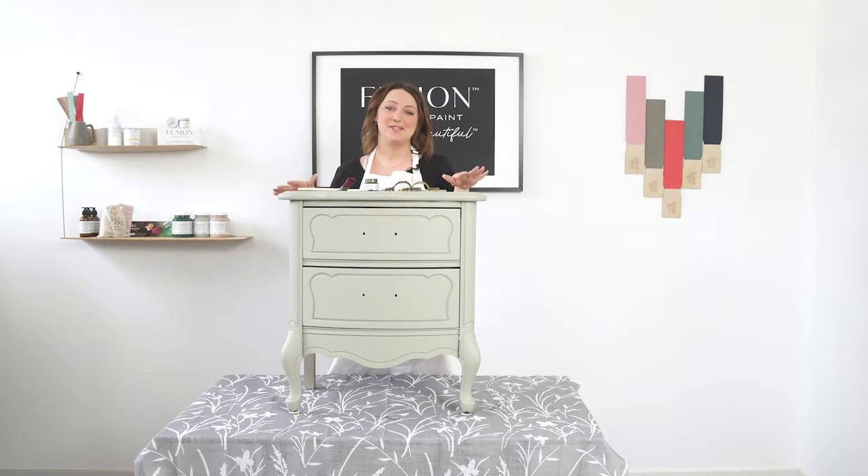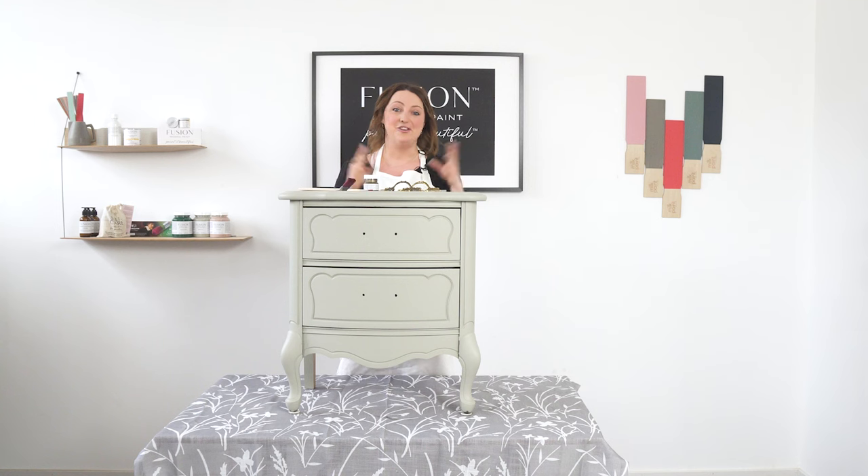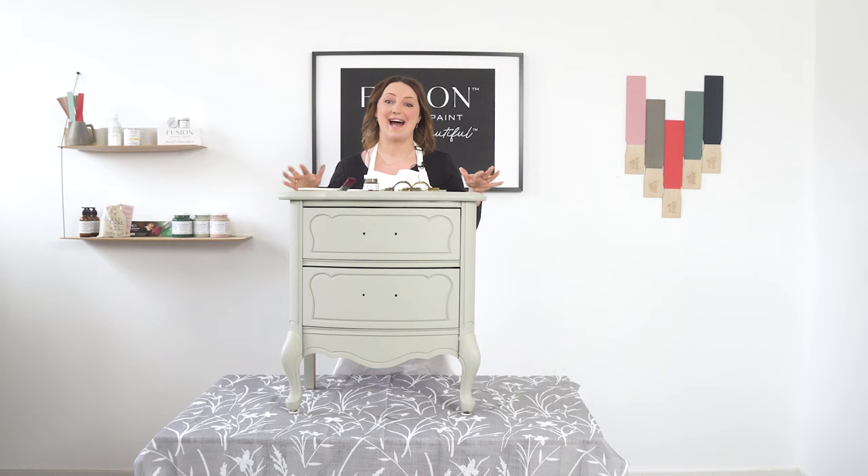I applied two coats of Eucalyptus, letting an hour and a half to two hours dry between coats. I'm here the next day and it looks so good — it's a beautiful, smooth matte finish. Fusion has a built-in top coat so I don't need to add anything more to this. Unless I wanted to increase the sheen, I could add a furniture wax or stain and finishing oil — your options are limitless.